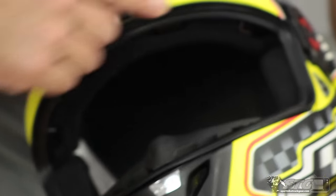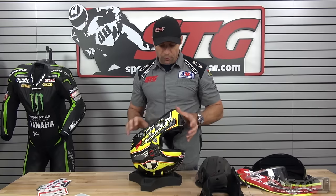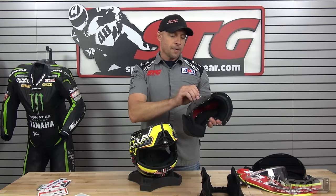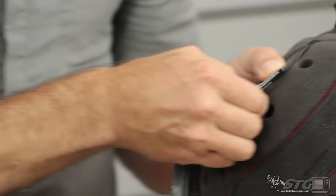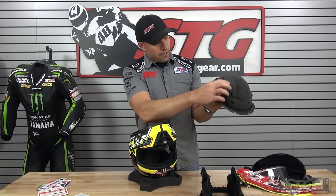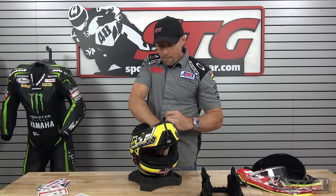The breath deflector is included, and of course there's a gasket all the way around. Now, for reinstallation — a little tricky, a little different than some other systems. Starting with the top pad: just slide it in until the tabs re-engage. One thing to note: the helmet has a tag inside with the date code. Just make sure it's not covering any of the vent holes — fold it neatly so it doesn't obstruct airflow, because if it does you're going to lose air flow.